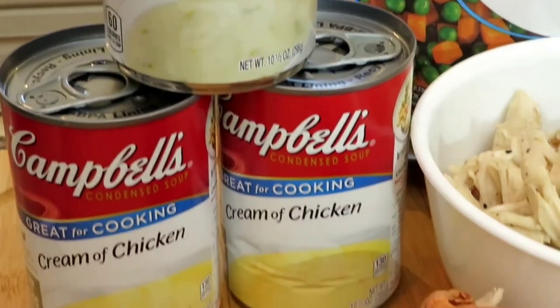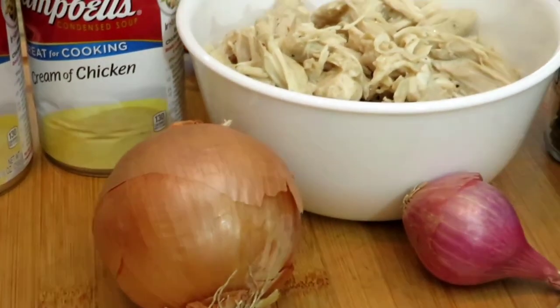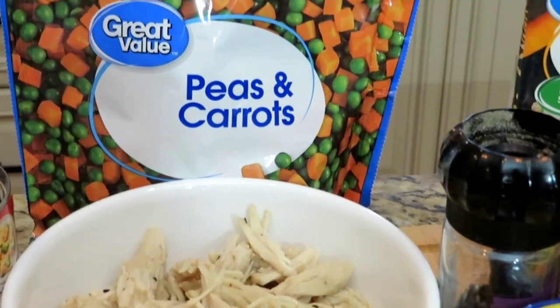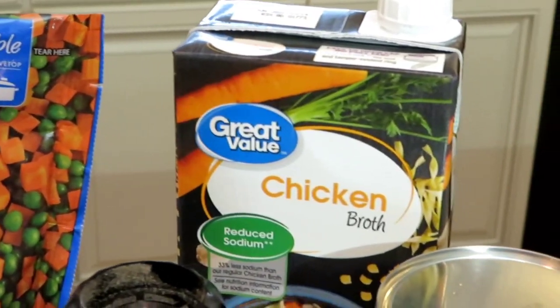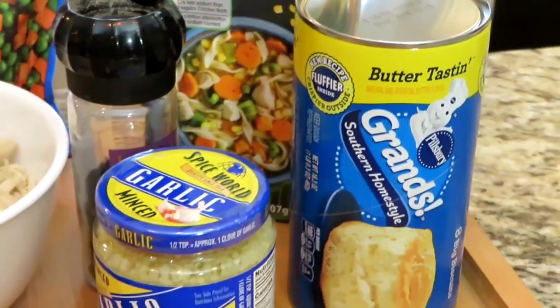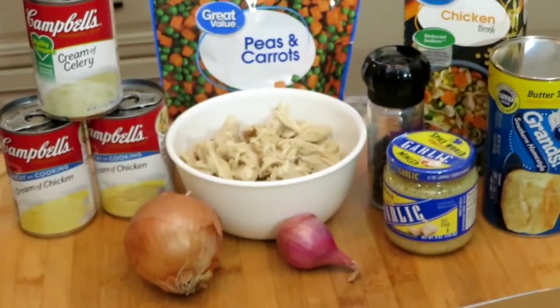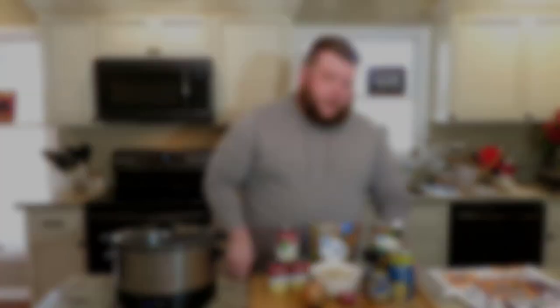First thing we have is one can of cream of celery soup. We have cream of chicken — two cans of that. Then we're going to have an onion, one shallot, our chicken, some frozen peas and carrots (you can chop up your own if you'd like), some chicken broth, some black pepper, some minced garlic, and of course our dumplings. I'm going easy and just going with some Grands biscuits. That's everything we're going to need for this recipe.